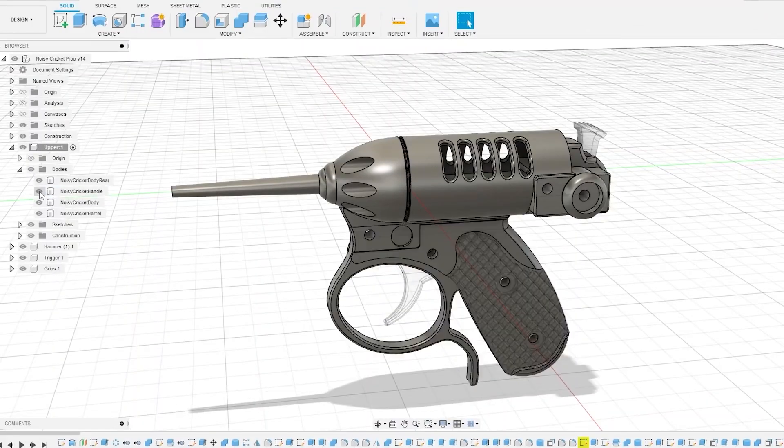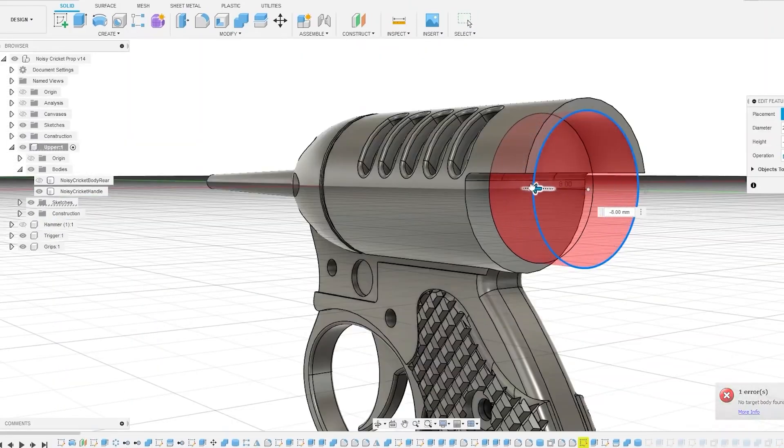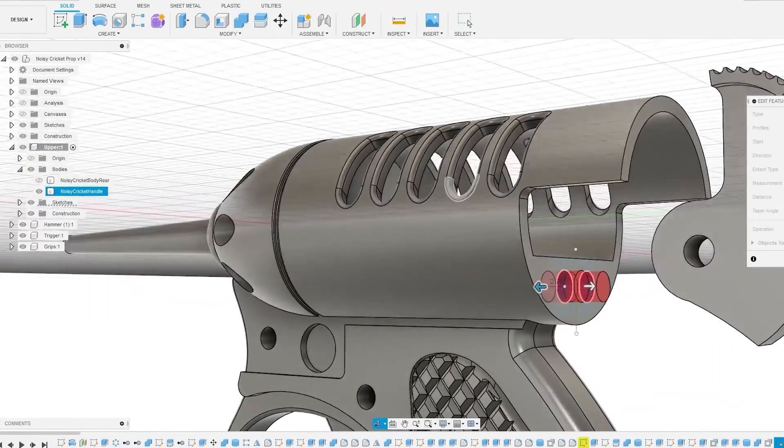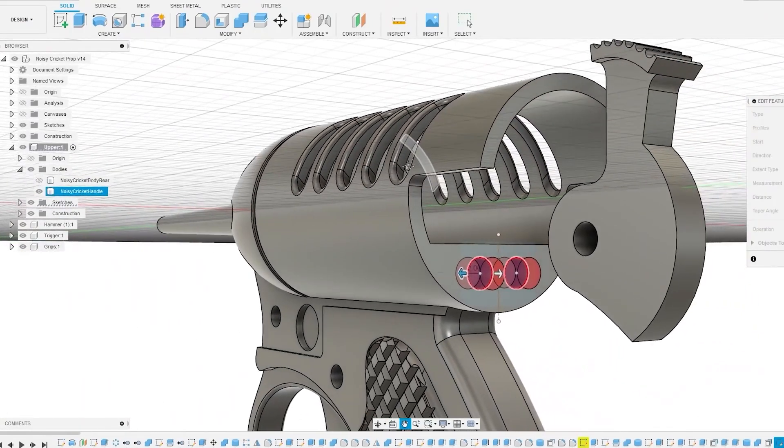Bill also has a new video course out on how to use Fusion 360 to design and model replica props. It's also a beginner's guide to Fusion, so if you haven't started down that skill tree, this is an ideal place to begin.